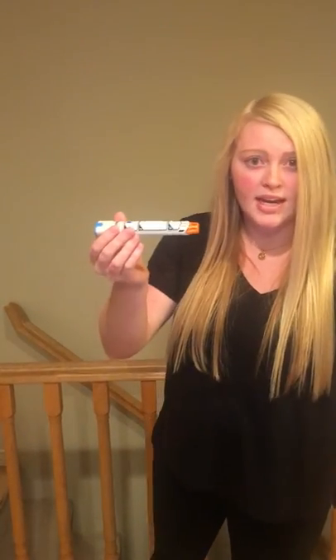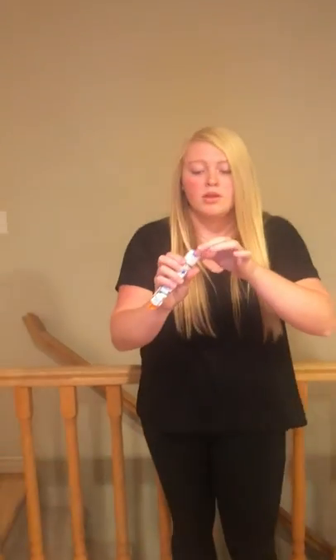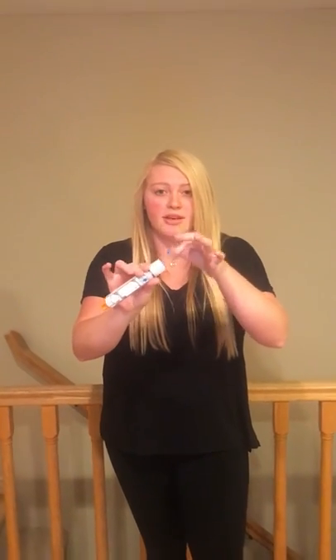To administer an EpiPen, take it out of the tube, flip open the cap, and slide it out. This is the blue safety cap, which you'll have to remove. Hold it firmly and tight in your hand.